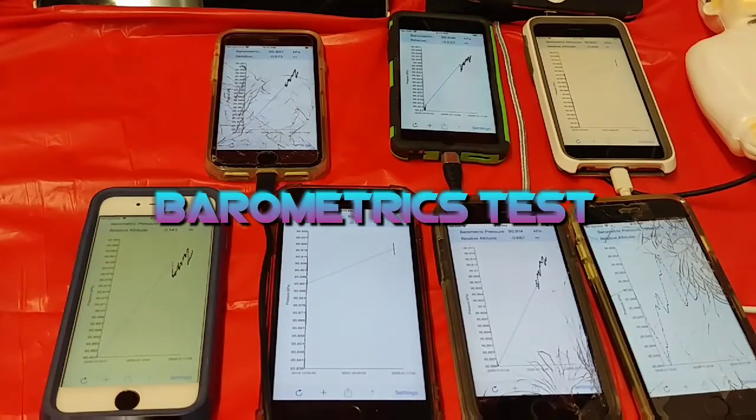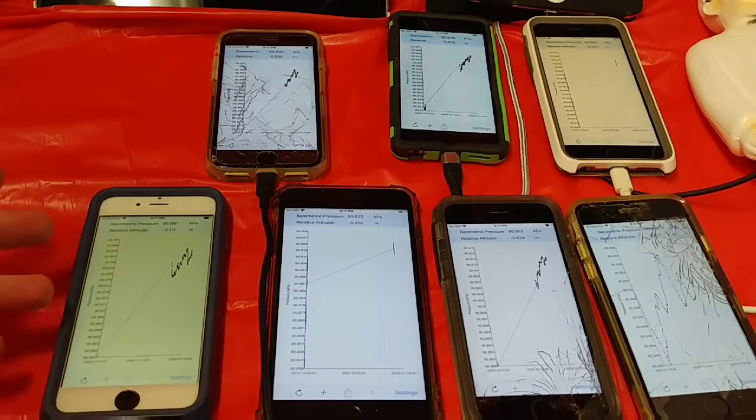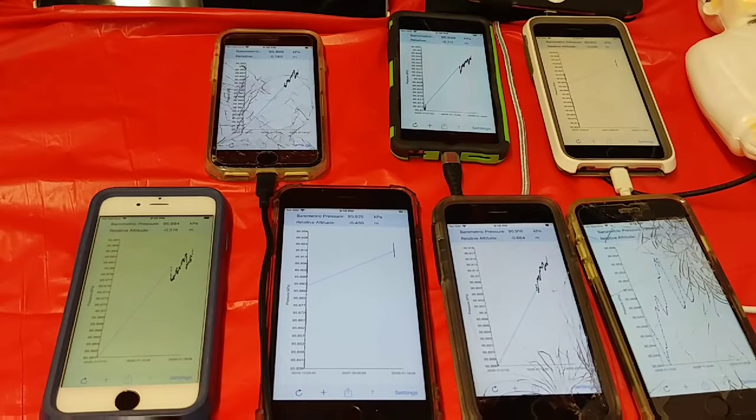What's going on ladies and gentlemen, once again I'm Nev from Nevstack. I just want to test the iPhone 6 and up — they all come with barometric pressure sensors. I want to stick them all together and see if they agree with one another.